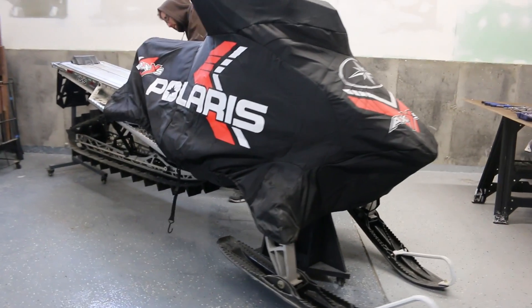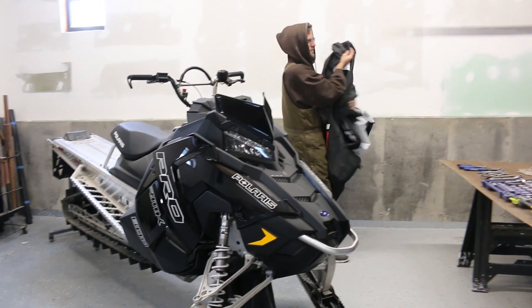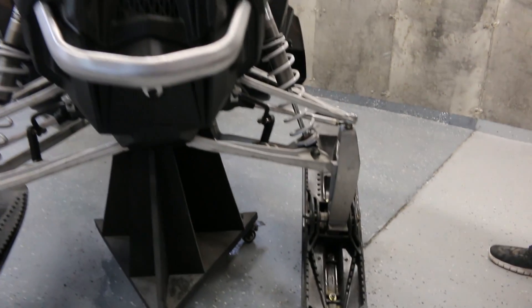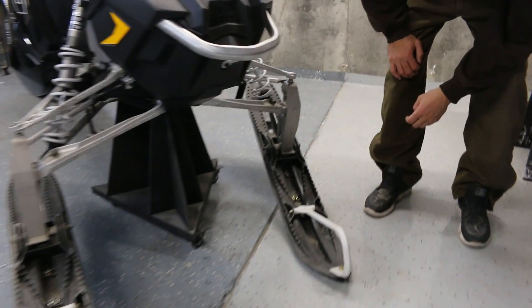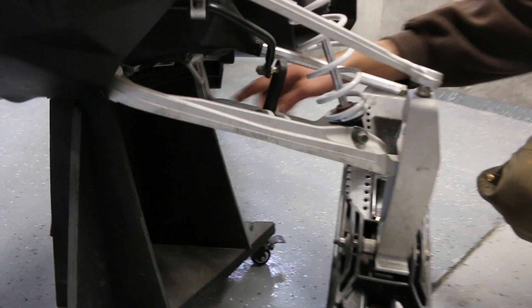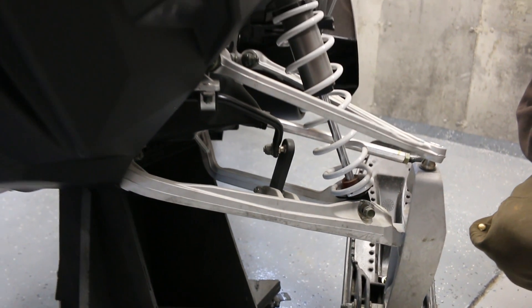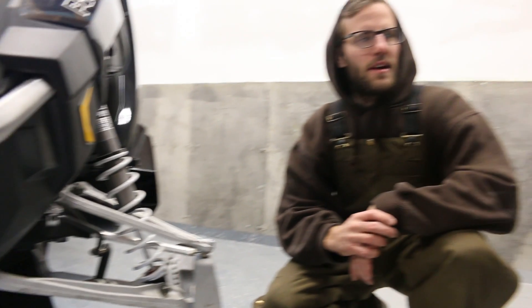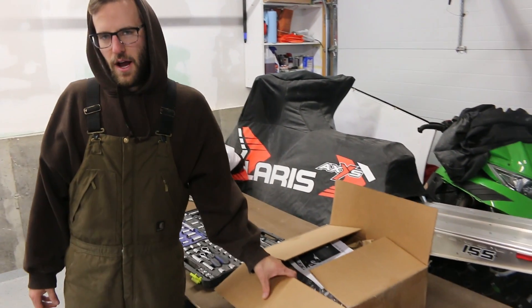Today we're installing a 36 inch A-arm kit on the 2018 Polaris Axys RMK 155. The reason for doing so is that the stock lower A-arm on the left-hand side was bent at the end of last season, so it was time to either replace just that lower A-arm or get a whole new kit. We decided on a whole new kit because they are relatively inexpensive and it should provide a completely different ride.